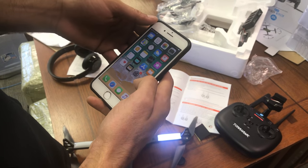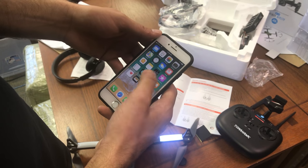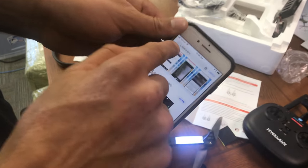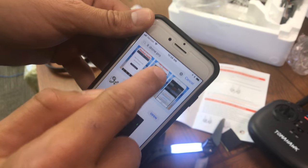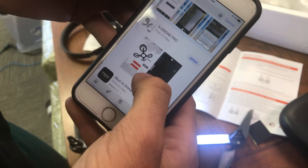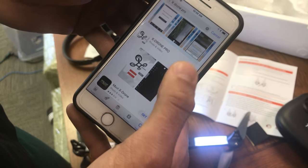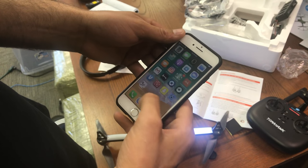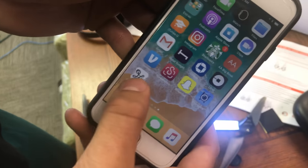If you have an iPhone, you're going to go to your App Store. You're going to search X Drone Pro. This is going to pull up. You're going to download it, open it up. It's going to look like that.